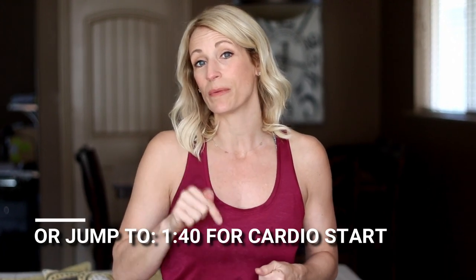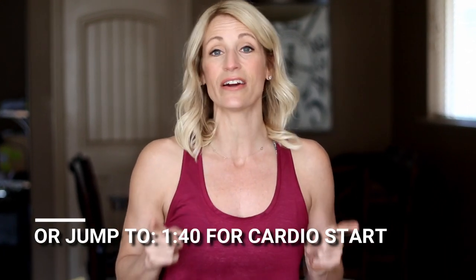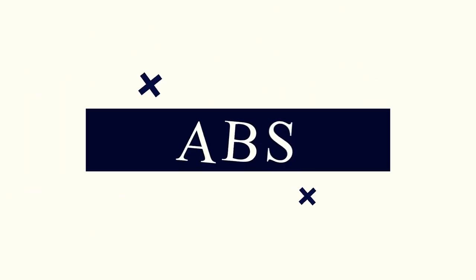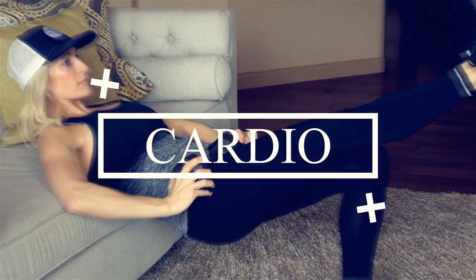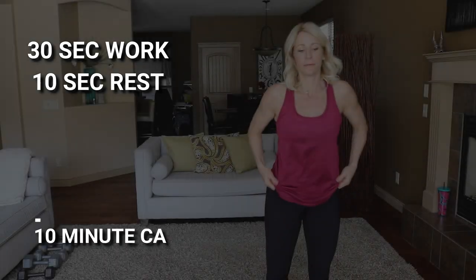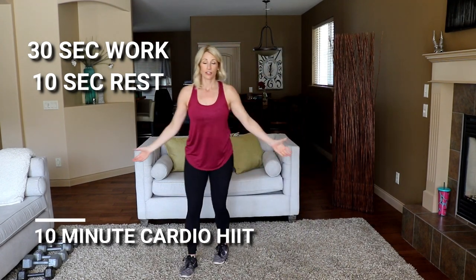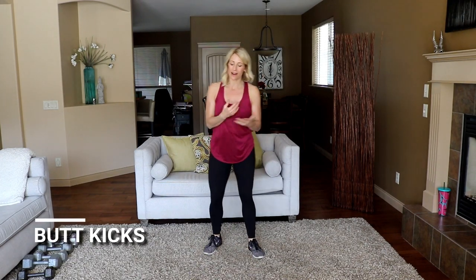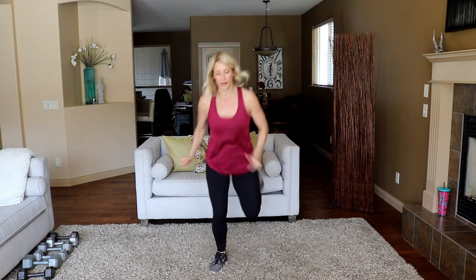I will lead you on a short warm-up, so join me for that. But if you're already ready to go, you can jump to the number at the bottom of the screen and get started, then I'll join you when I'm warmed up. All right, let's get it! Just your body weight to start for the first ten minutes of cardio — get that heart rate up, get the blood flowing. Let's start with some butt kicks right here.